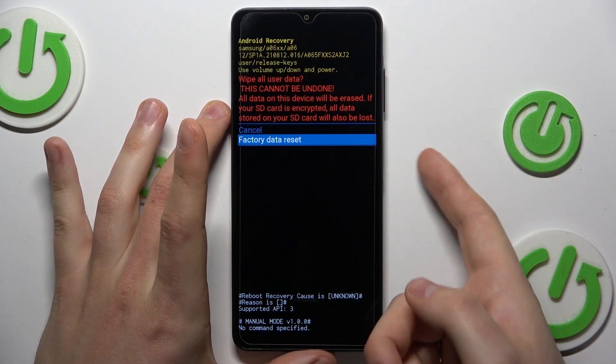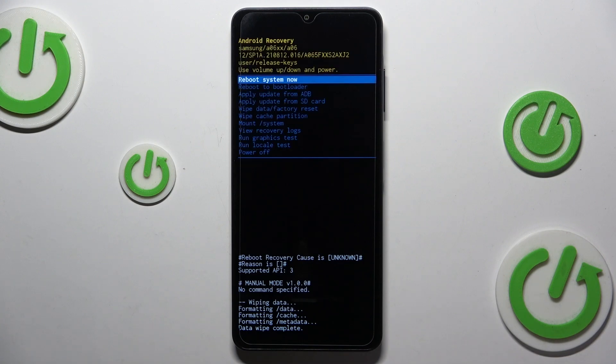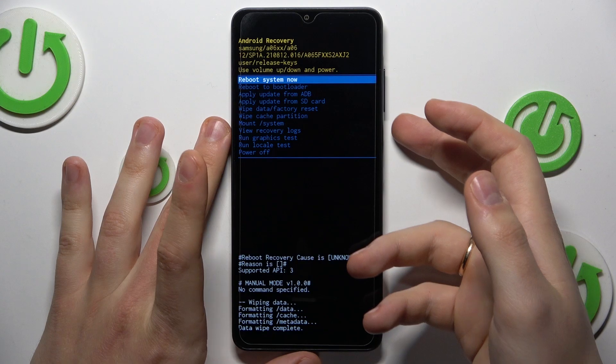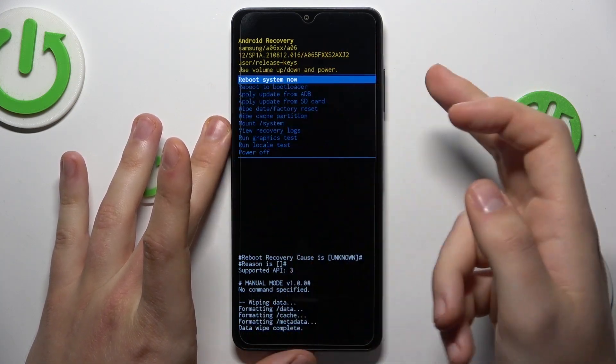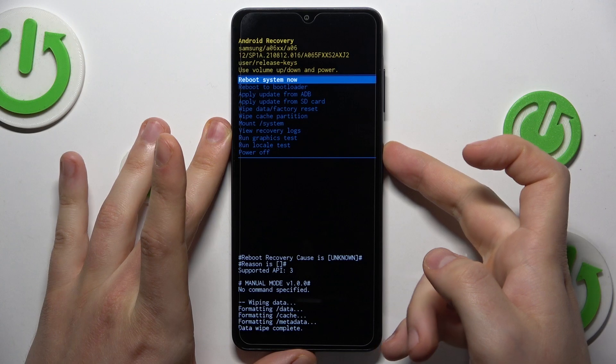Now, select the factory data reset, confirm once again, and wait for the data and for your phone to be formatted. As you can see, the data wipe is completed. In order to exit this recovery menu, select the reboot system now option — the first one on this list — and press the power key.